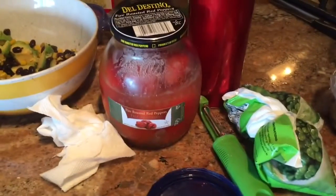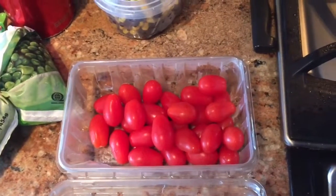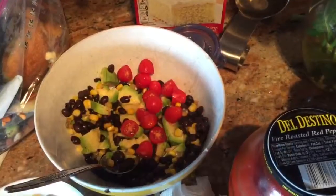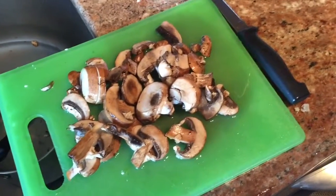Red onion. I'm going to do those roasted red peppers — I get those from Costco. Maybe four or five of these tomatoes; I actually like the bigger tomatoes, but that's all we have. Tomatoes thrown in. Those are the baby Bella mushrooms that I'm going to put in and steam.